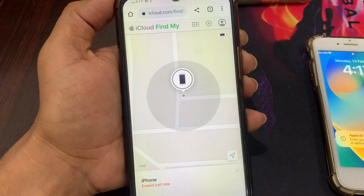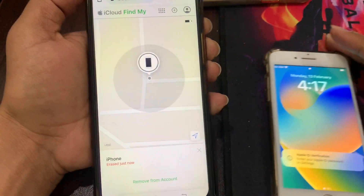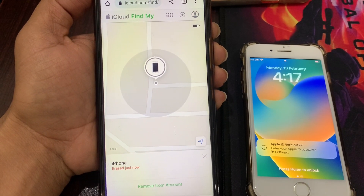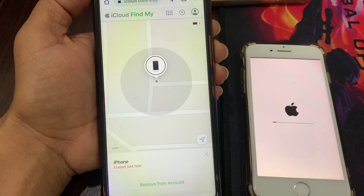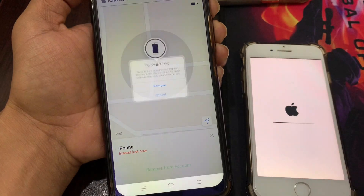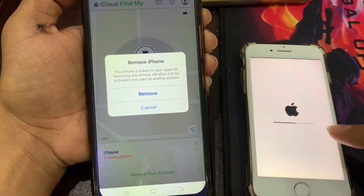It has started — wait a few seconds until the process is completed. Your phone has started erasing. You can now remove it from this account, which will help you when setting up this phone.